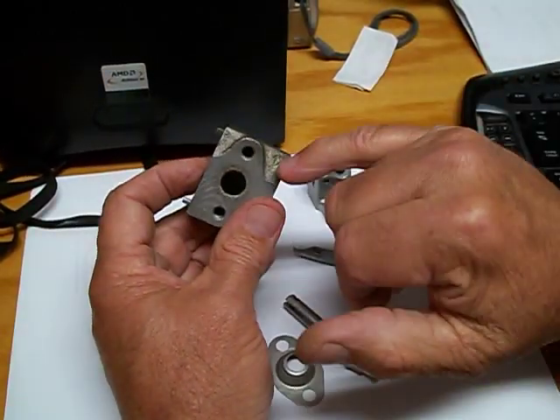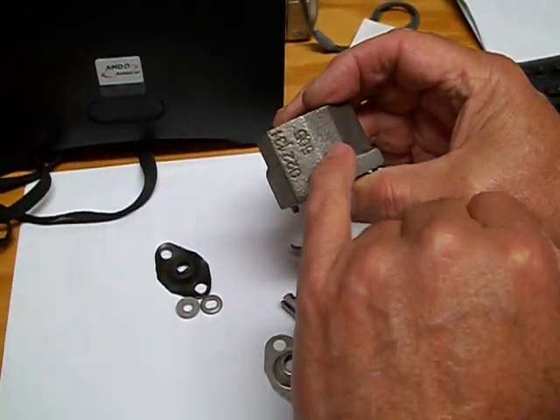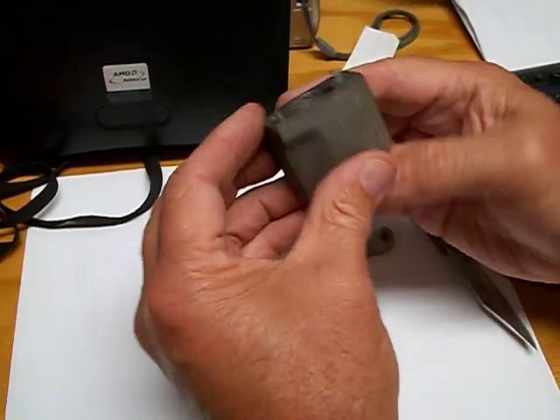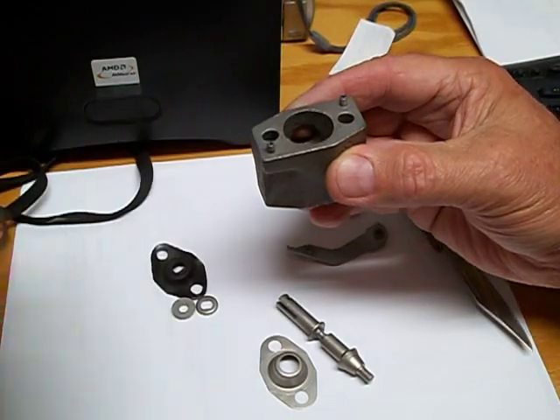What I've learned is, if the anodizing is still on them — in other words, if it's still gold — then this valve body is probably good. This is the part that Phil is working on. He's making eight of them. There's also a couple of pins that come out over here.